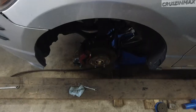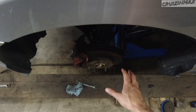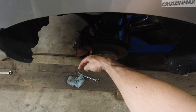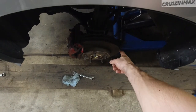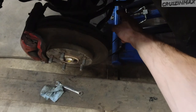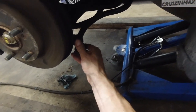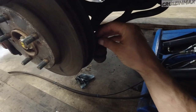As far as alignment goes, I eyeballed it with the wheels off. I can see this part of the rotor is going out — so I've got toe out on the left side. Then it fell out because I forgot to put the nut on the tie rod. Just going to put the nut on the tie rod and tighten things up and do the adjustments.